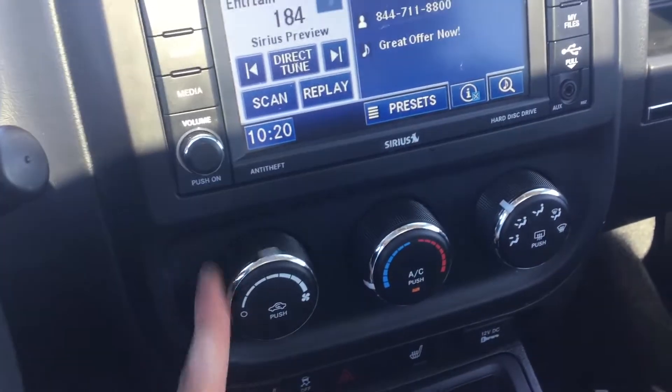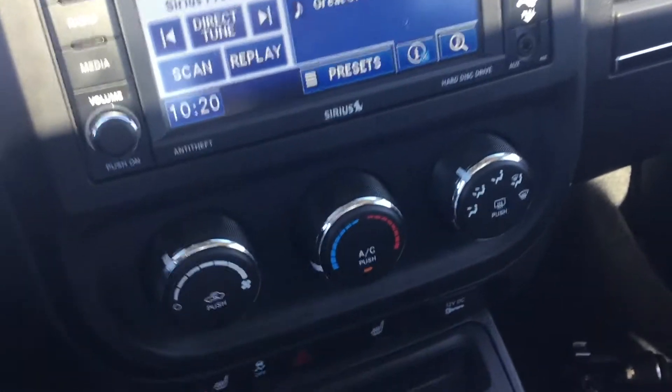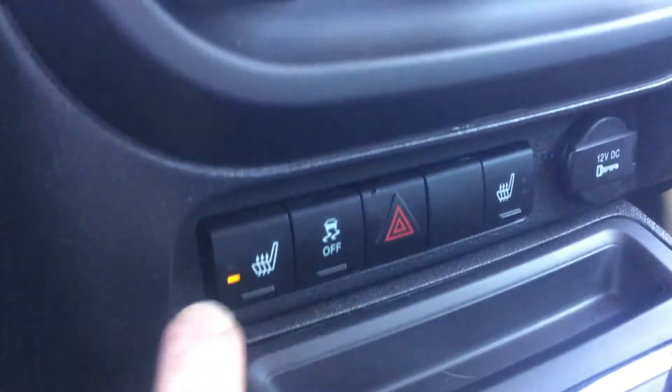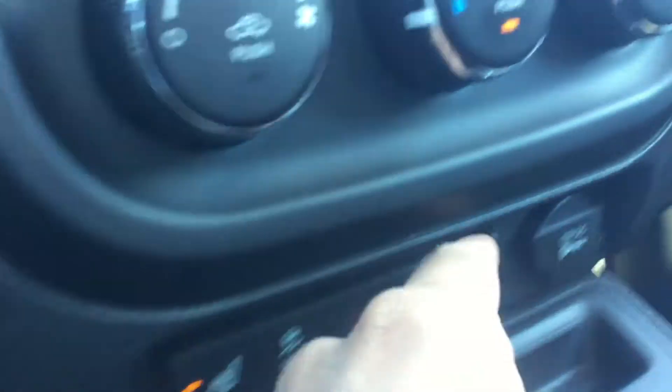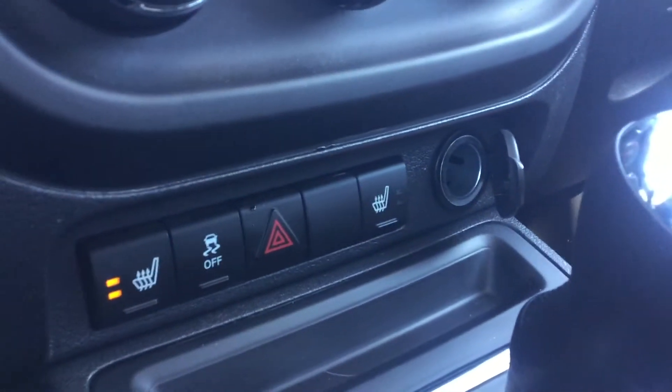Underneath all that, a climate control system including air conditioning for the hot summer days. Underneath that, you do have heated seats with two different levels of heat for driver and passenger, stability control, and a 12 volt cigarette lighter style charger.